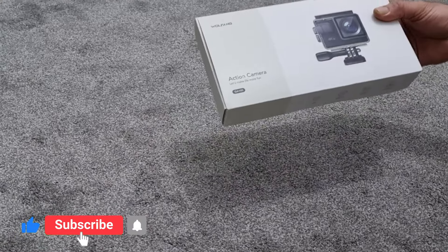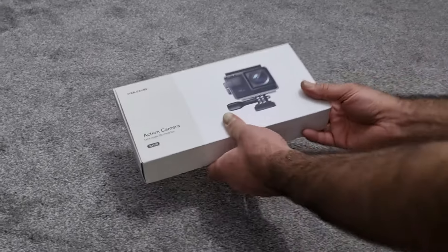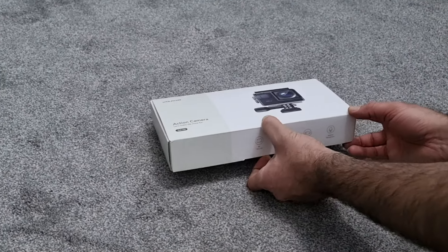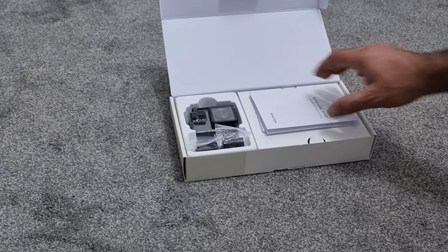So we've got the Wolfang action cam GA100. I've got three of these and I thought I'd do an unboxing video. I got this off Amazon. I'll do a review on these a little bit later on once I've used the three that I've bought.